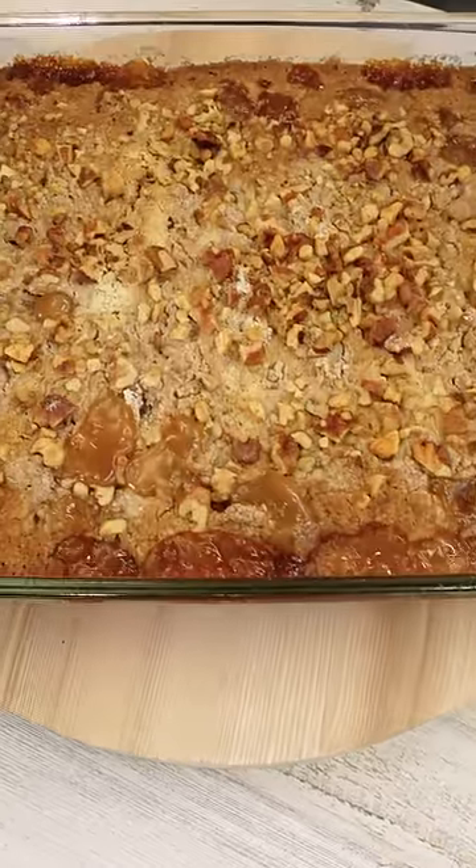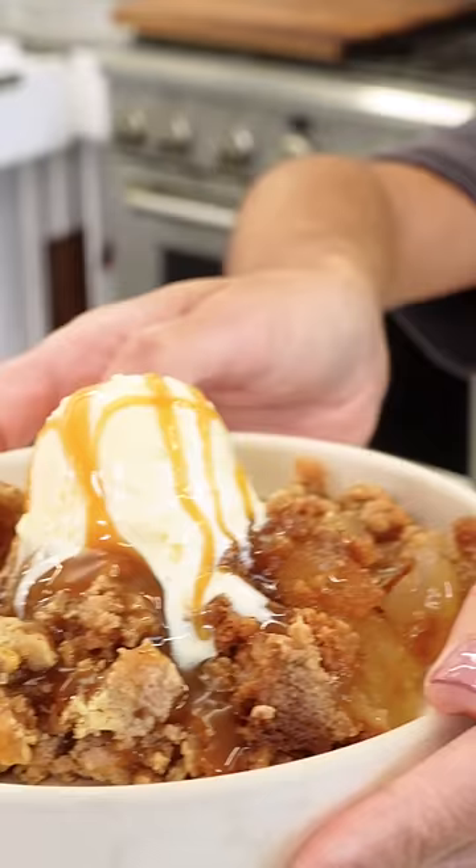A dump cake is my favorite way to bake, and today we're making caramel apple dump cake just in time for fall.